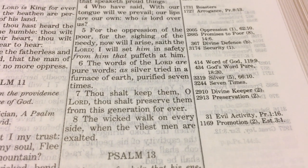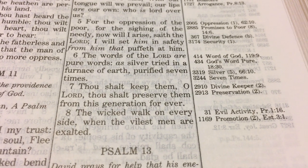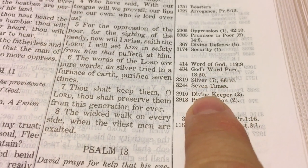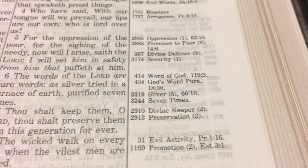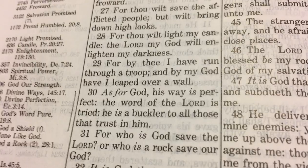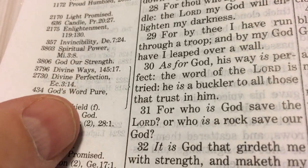So let's look at Psalm chapter 12, verses 6 and 7: 'The words of the Lord are pure words, as silver tried in a furnace of earth, purified seven times. Thou shalt keep them, O Lord; thou shalt preserve them from this generation forever.' When you look over to the side you can see topics like 'word of God,' 'God's word pure,' 'silver — seven times,' 'divine keeper — preservation.' So 'God's word pure' has reference 1830, meaning in Psalm 18 verse 30 there's going to be the next reference: 'As for God, his way is perfect; the word of the Lord is tried.'